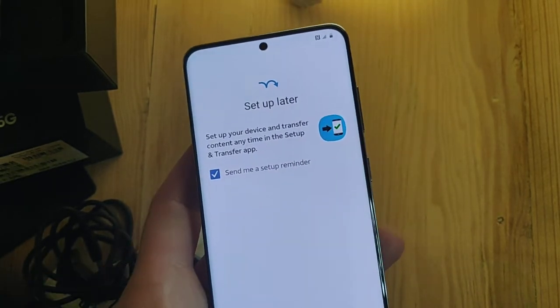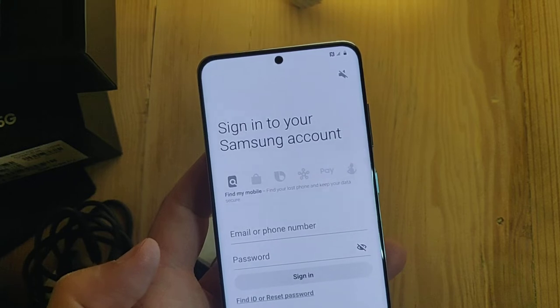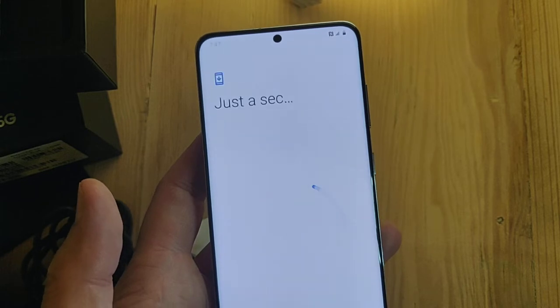Set up later — exit. Recommended apps — skip, skip, finish. Man, that took a long time.